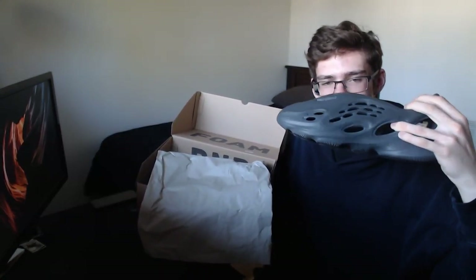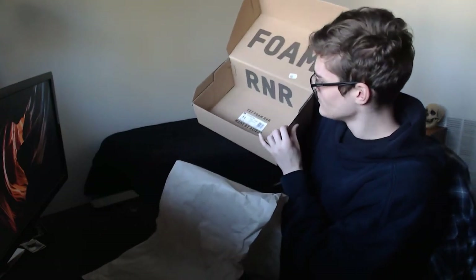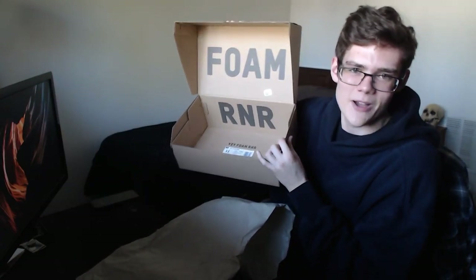I got a size 11, which is my true to size. A lot of people didn't recommend that because I have pretty wide feet, but yeah, I just went with it. The box is totally inside out — it just says 'Foam Runner' — and the box being inside out I think is pretty funny and cool.